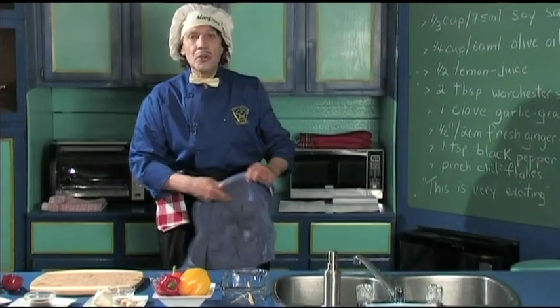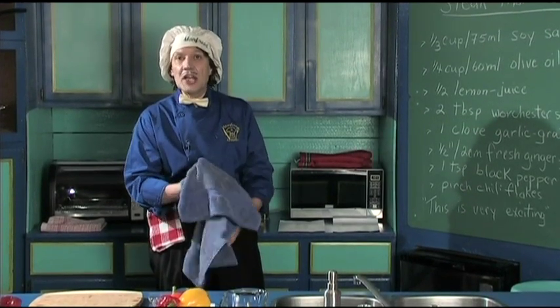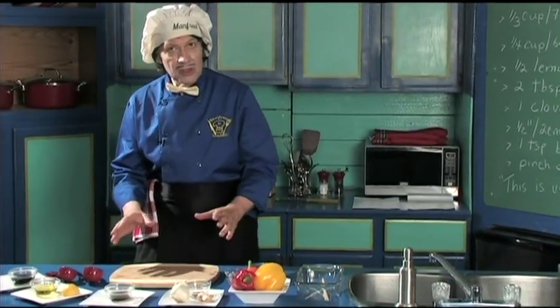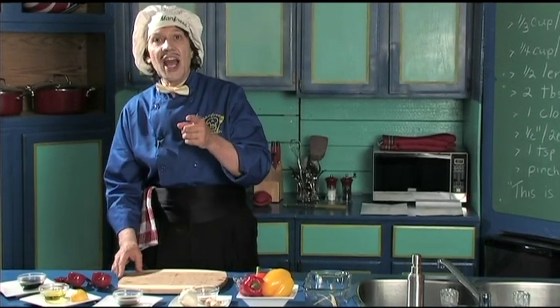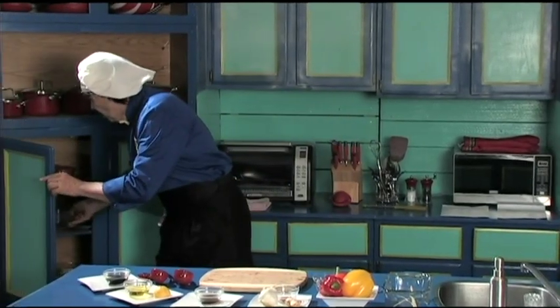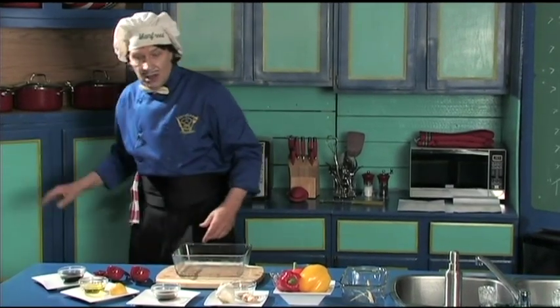What happens with the marinade when you put it on the steak is it tenderizes and gives it flavor. When you add all these ingredients together it's called a teriyaki sauce. First of all, we need a bowl — this one here is perfect. Let's go.